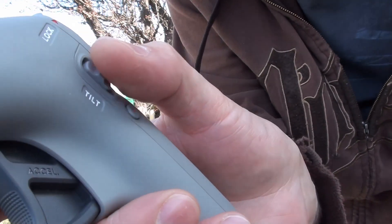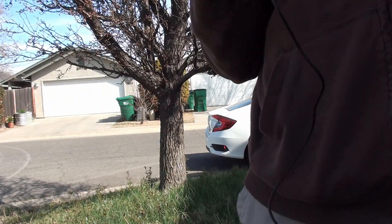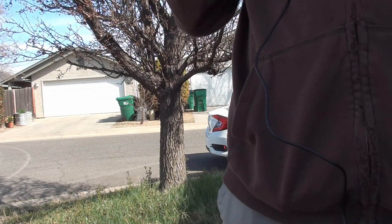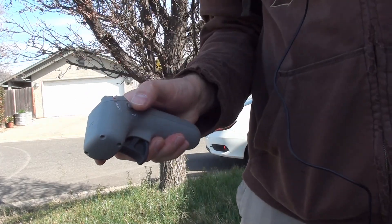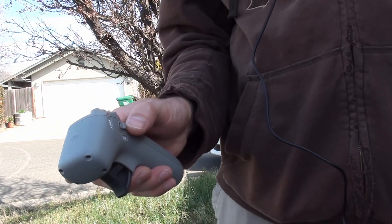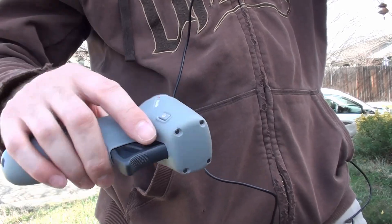We've got a camera tilt thing here that, as far as I can tell, only seems to work when I'm disarmed and up here on the ground. I have the record button right here — I just started recording. Here I've got the power button; press and hold to turn it on.